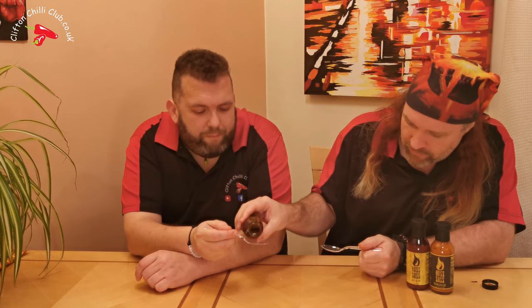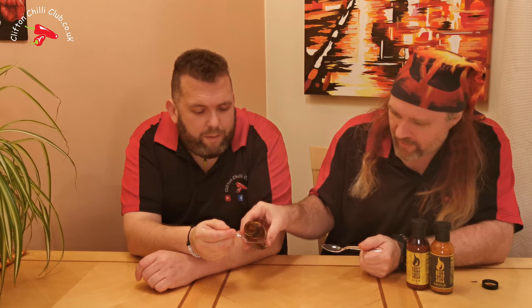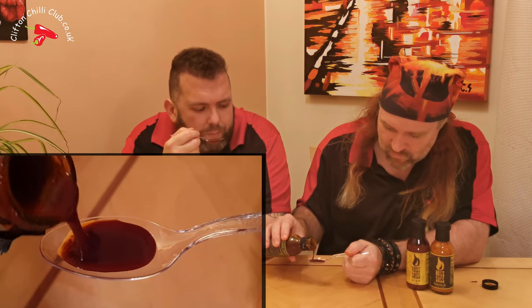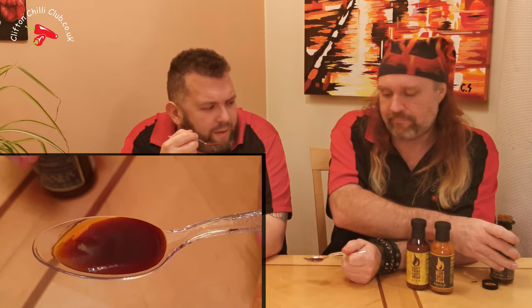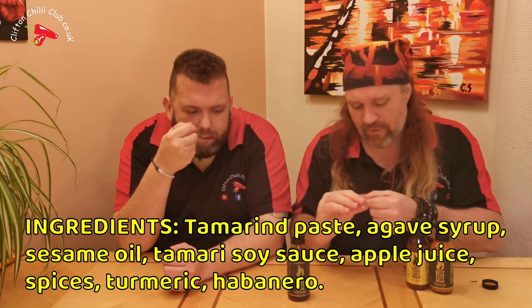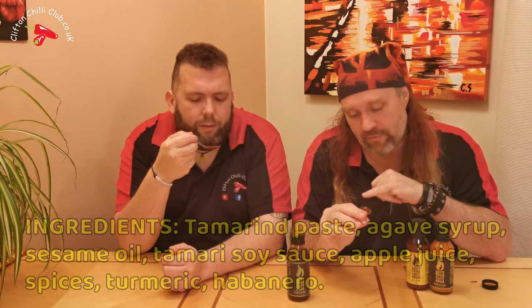Right, where's your spoon? Let's rock on. Oh, look at that — silky as you like, nice sheen to it. It's almost got a slight peanut sort of smell to it. Yeah, that would be the sesame oil — it's sesame oil. So that's what you're getting from the sesame oil, but it kind of separates out a little bit so you can see the oil and the substance of the tamarind sauce itself. Smells superb.